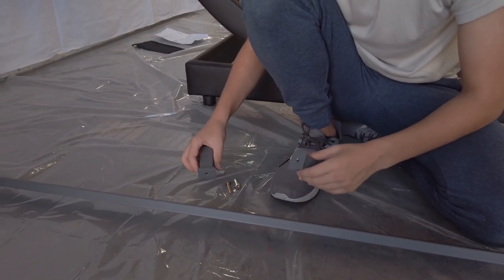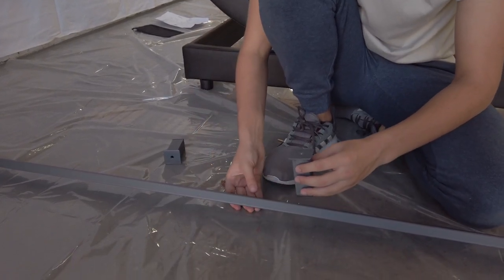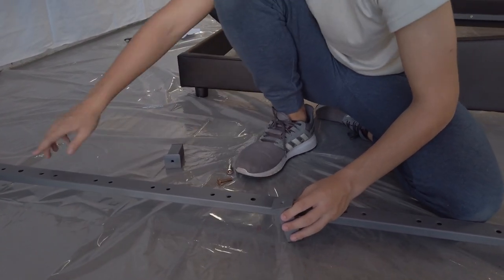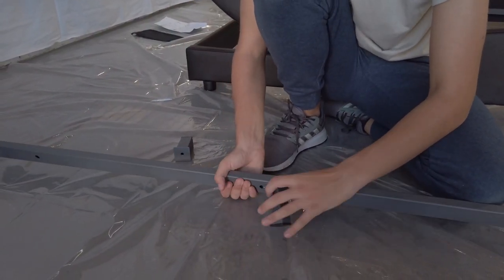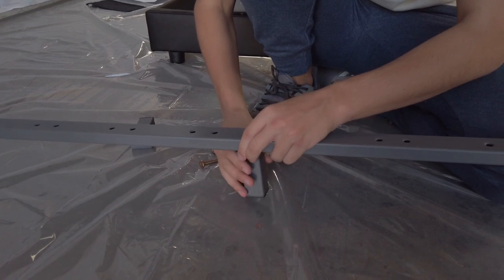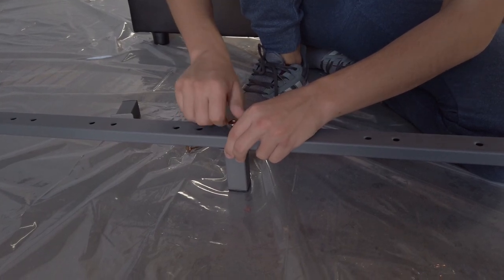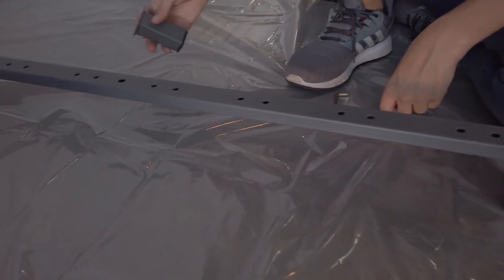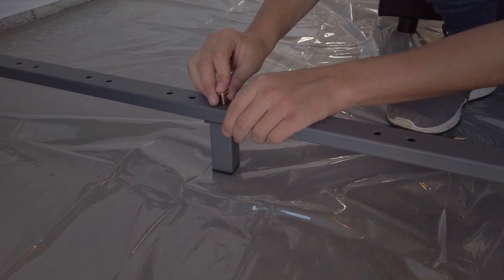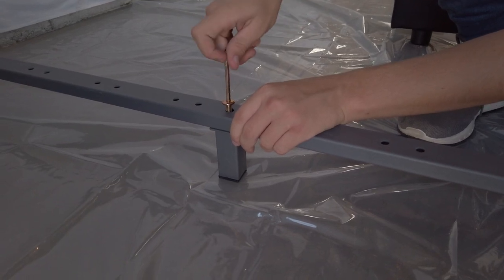Next, we're going to be setting up the center rail legs. You have your legs, and then you're going to take a long bolt. You will find these bigger holes that go all the way through near the center — one right here and one over there. You want to position the leg so the hole on the leg can be seen through the bigger hole. Next, take a large bolt and start screwing it up. You want to do the exact same thing with the other hole — make sure that you can see the smaller hole through the big hole. Take your bolt, put it through, loosely tighten it, and then fully tighten it with the Allen key.